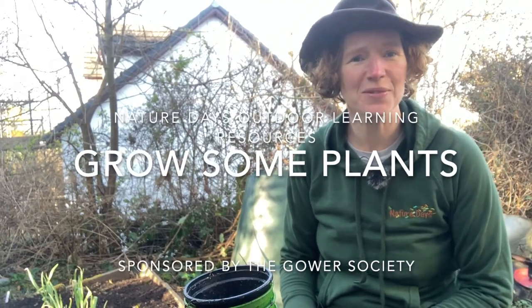Hello and welcome to Nature Day's outdoor learning resources sponsored by the Gow Society. My challenge for you today is to plant some seeds. The ground is starting to warm up and you can see that spring has started because you see those spring bulbs starting to awaken. So now's a great time to start thinking about what you would like to grow.